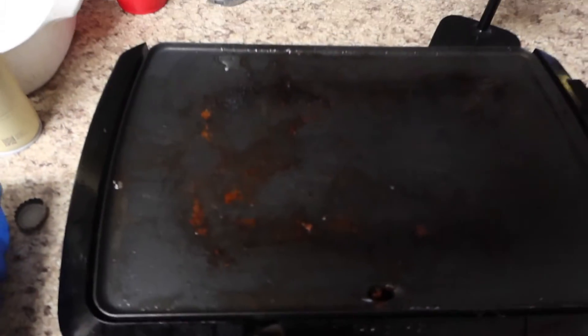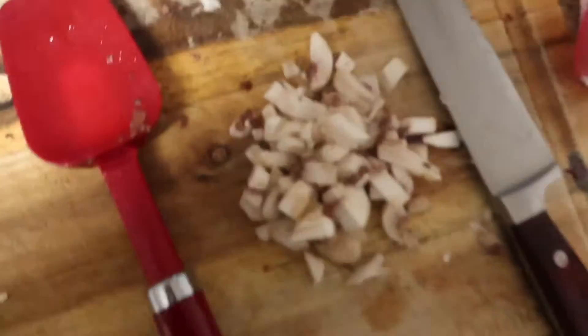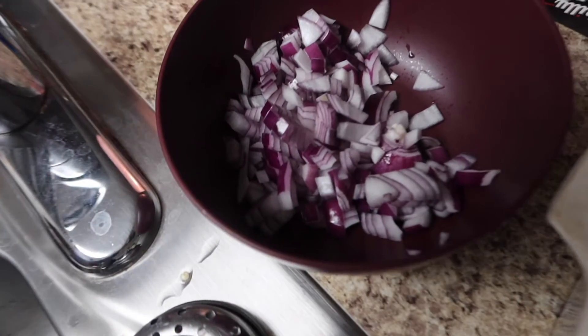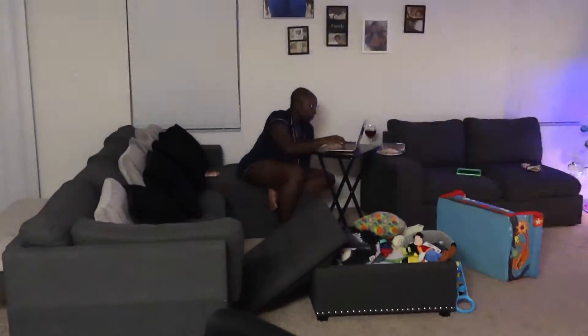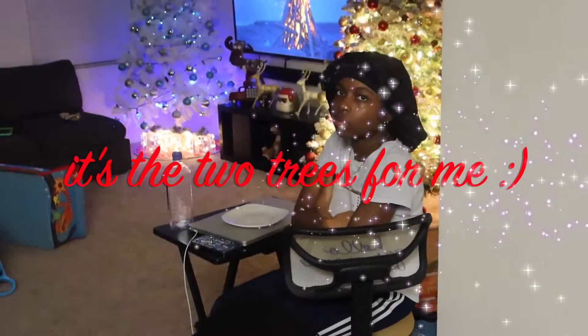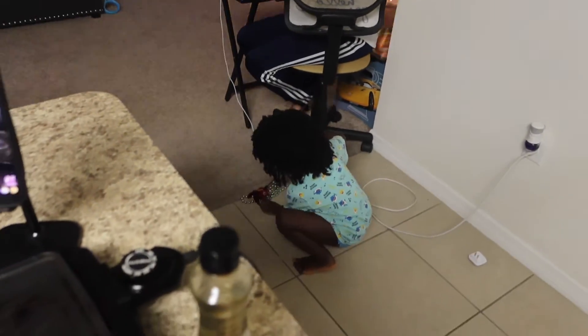Alright guys, we're back. I'm gonna show y'all step by step how to make this Philly cheesesteak. I got the mushrooms right here, I got the jalapeños, I got the onions over there. Blaze is over in the corner. Babe already ate her sandwich and didn't even give me a bite — it's cool though. Zita ate hers too and said it was good.